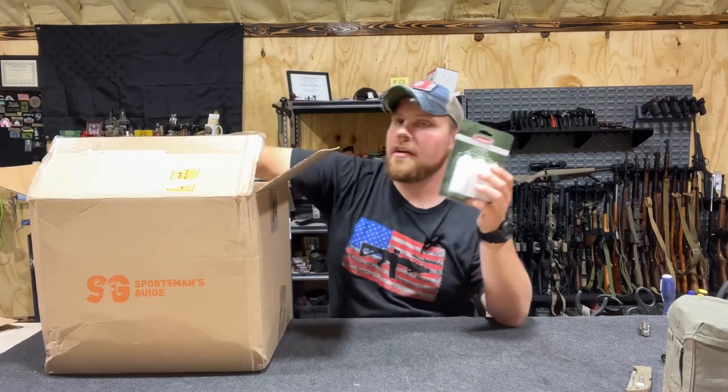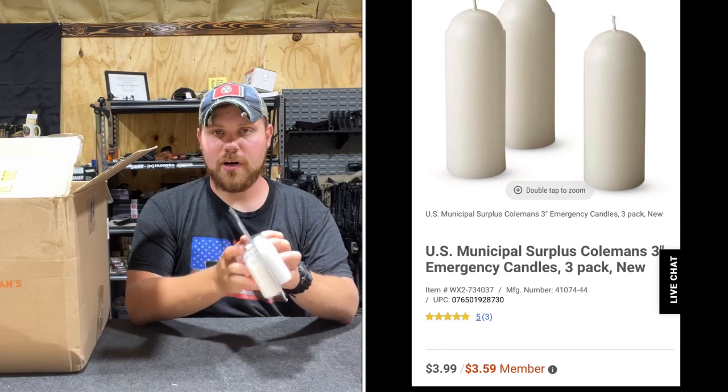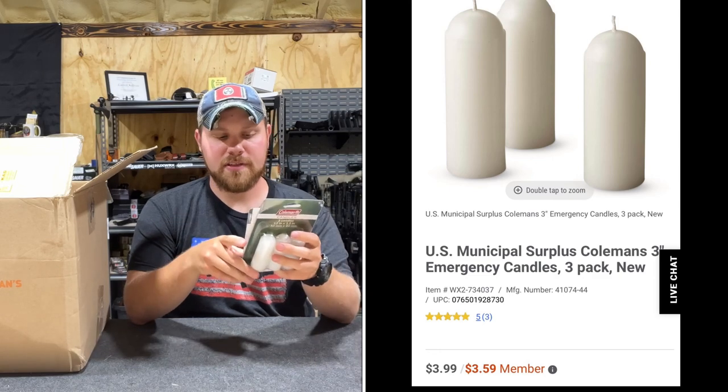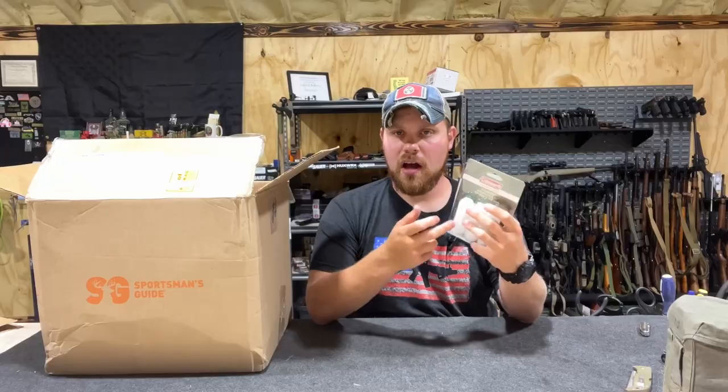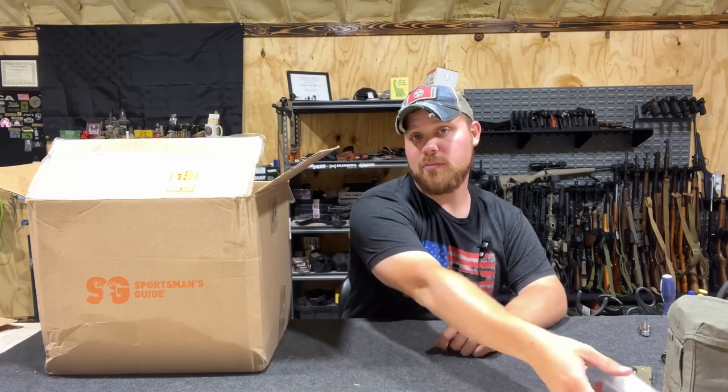The next thing I bought was candles. Not really anything special — they're just candles. But some of the projects I'm wanting to do involve canvas waterproofing, and I've seen guys use the wax for that. So it's good to have them: one for light, two for fire starting, and three for other projects I'm wanting to do.